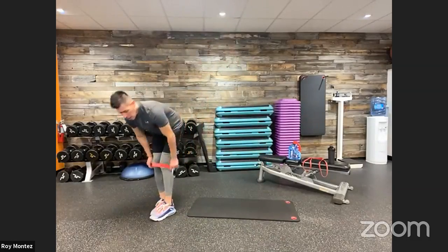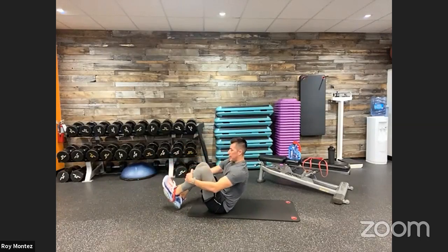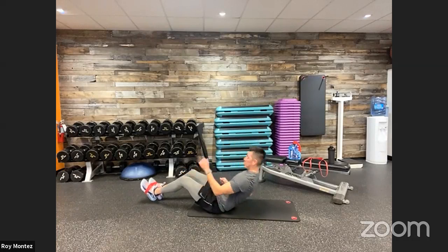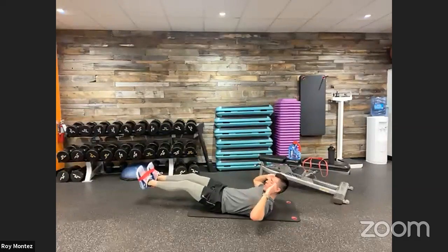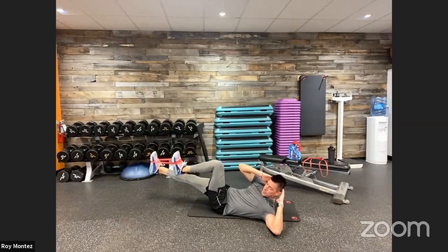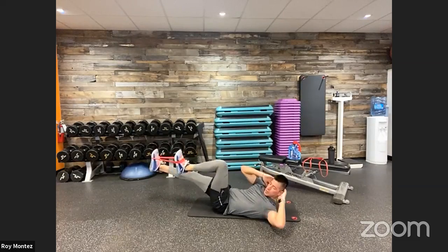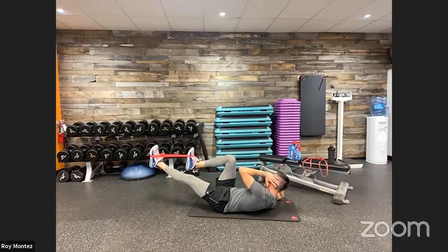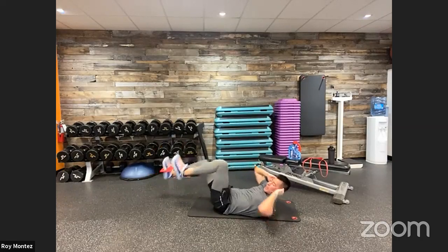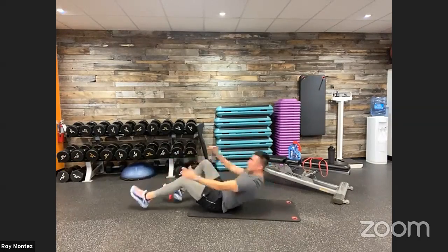Exercise number four: take this one slow and controlled. We're going to drop down onto the floor for banded bicycles. Feet are about six inches off the floor, hands can be on the floor, under your glutes, or behind your head. Bring that left knee to your right elbow and your right knee to your left elbow, with the band on the top part of your foot. If you don't have a band or choose not to use one, do regular bicycles without the band.